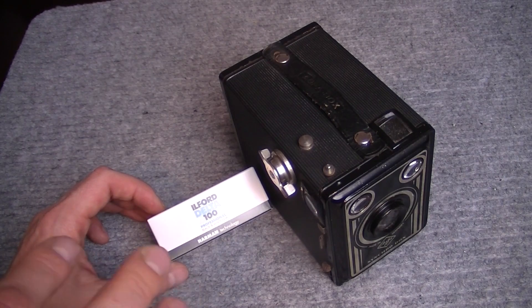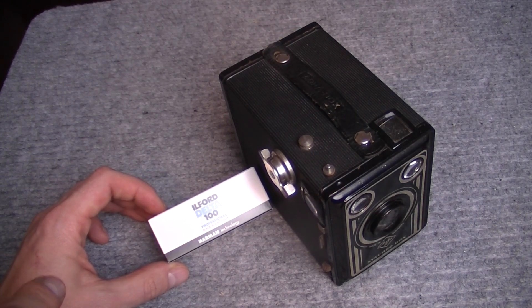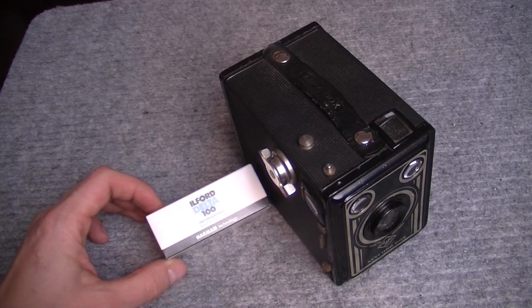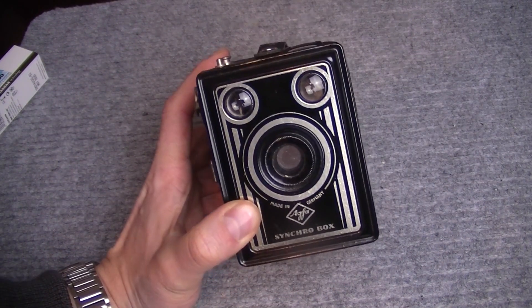Наверное, всё-таки, если снимать на улице в яркую погоду, она будет пересвечена. Идёт. Как бы эта камера рассчитана на фотоплёнку с ISO 50.